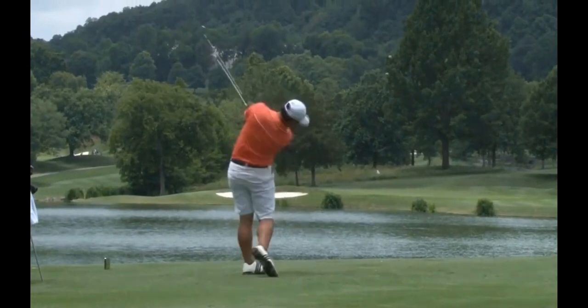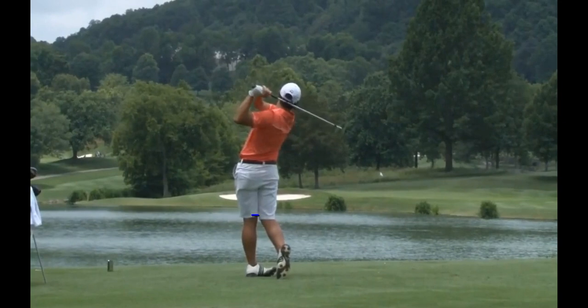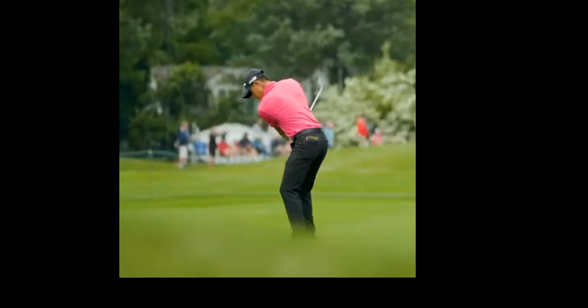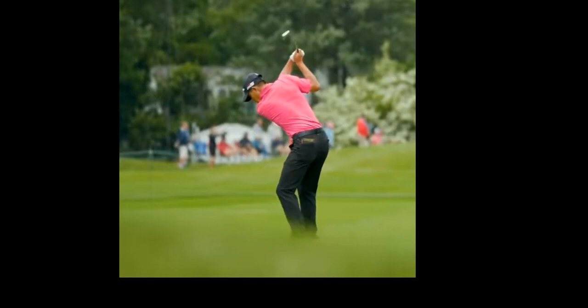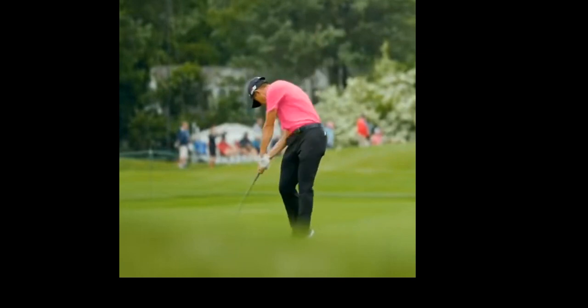As he swings through to his finish, we can kind of see his release angle here. This is a really nice finish position — knees are kind of kissing each other, getting all the way around. He has great balance and tempo in his swing. As you watch him play, he really has a very nice sense of rhythm. He never seems to try to overhit, and he has just very good precision in his golf game.